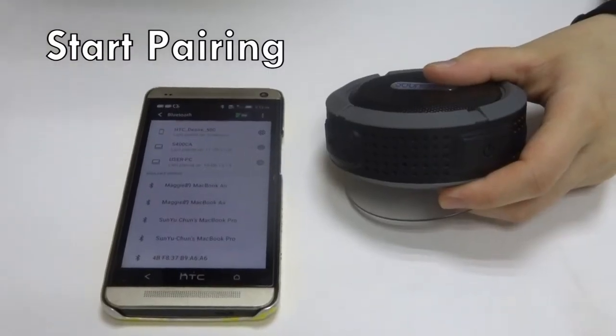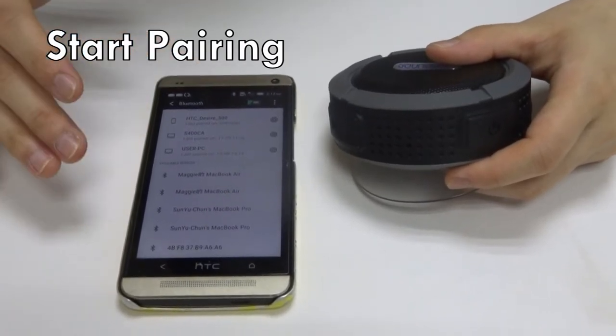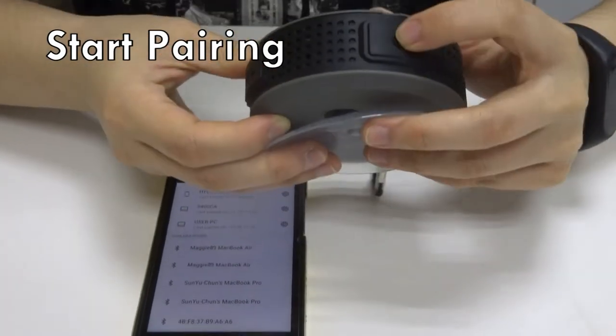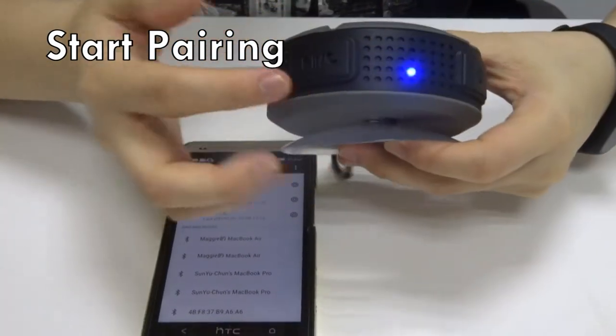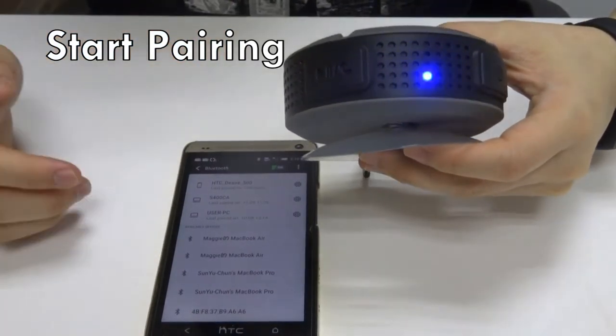For pairing, please make sure that your speaker is in power off mode, and you want to place your phone next to the speaker. Press and hold the power button for 5 seconds. When the indicating LED flash is an alternating light, that means you are in pairing mode.